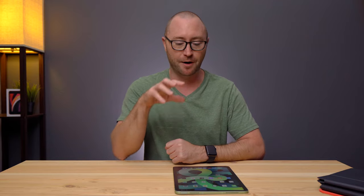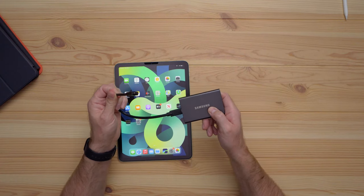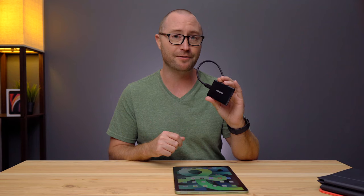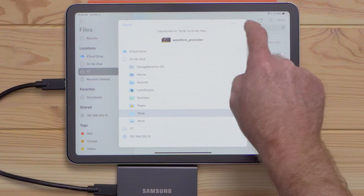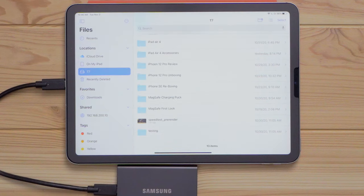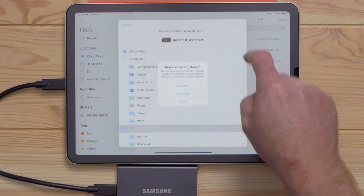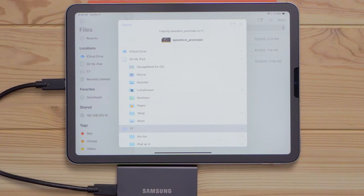If you're a creative person using the iPad for CAD drawings, Photoshop, or video editing, you know how painful it can be to move very large files to or from the iPad. AirDrop works great for smaller files but isn't always 100% reliable. Now you can connect a solid state drive directly using USB-C. I tested a 1TB Samsung T7 drive formatted with APFS — copying a 1.11GB file to the iPad took about 5 seconds at around 220MB/s, and copying it back took 7–8 seconds at about 150MB/s.